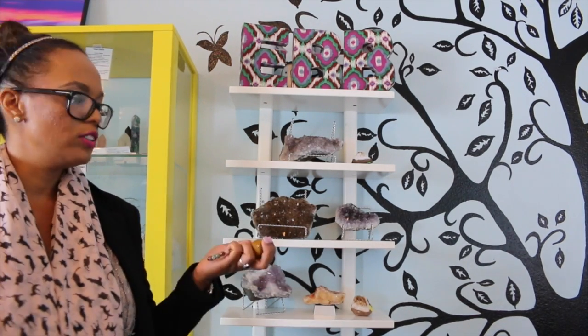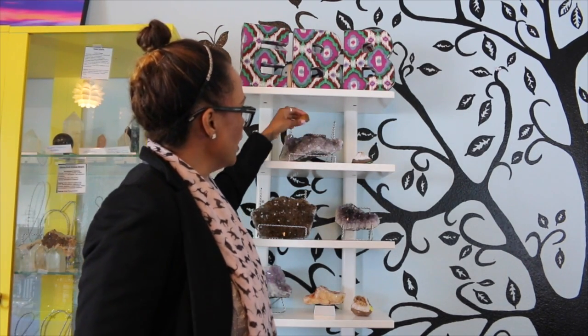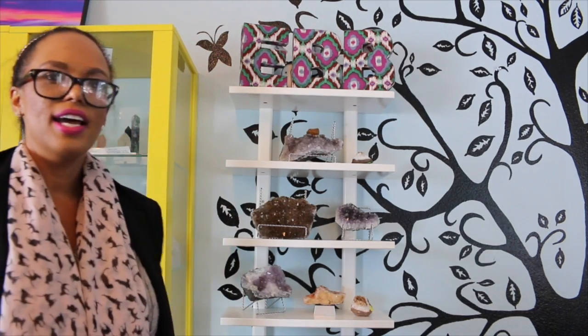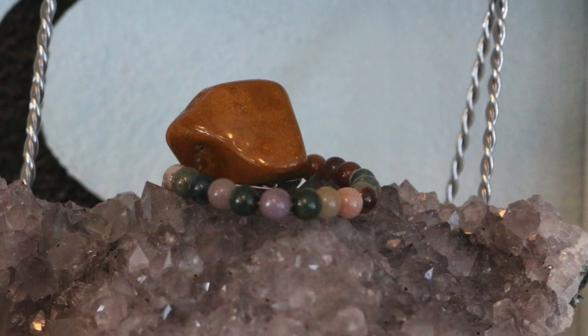The first way I cleanse my crystals and also my jewelry is with another crystal. I can take an amethyst and place my jewelry or the other smaller crystal on top of it, and the energizing powers of the larger crystal helps clear the energy of the smaller crystals.